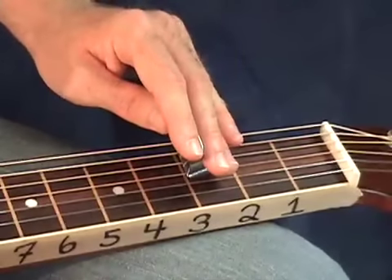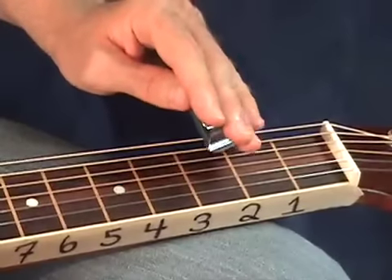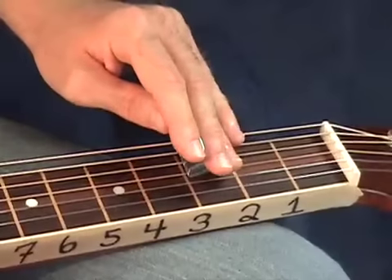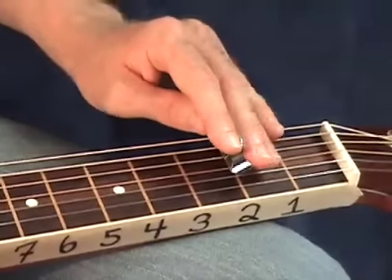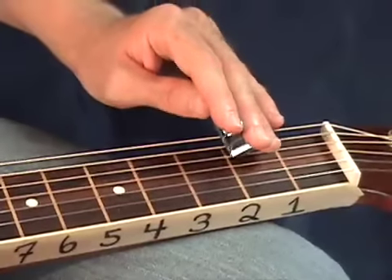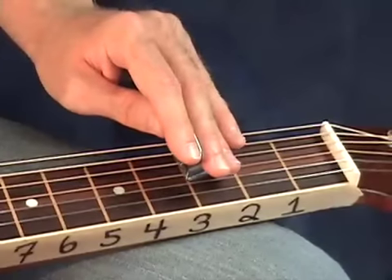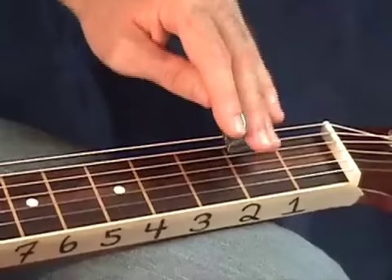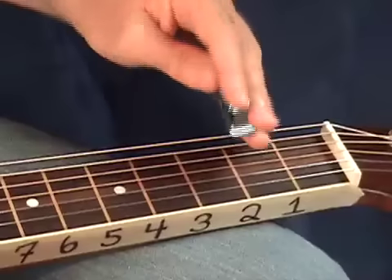The second lick over that C chord — droning out that first string open, sliding down on my third string three to two to zero, pulling off to zero. Then two on my fourth string, open third string, two to zero on my fourth, back to an open third string. Once again three to two, pull off to zero, two on my fourth string, open third, two to zero on my fourth, back to an open third.